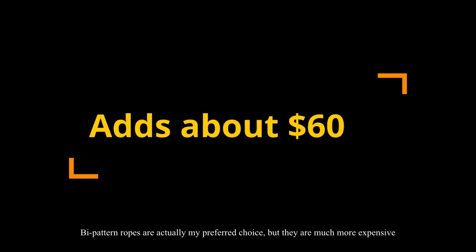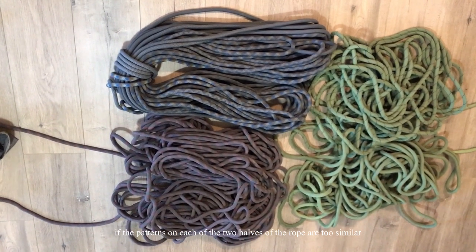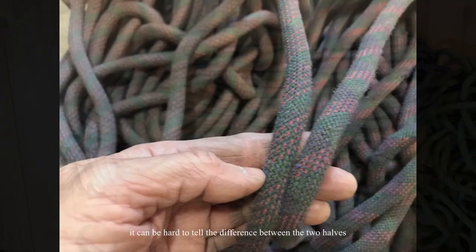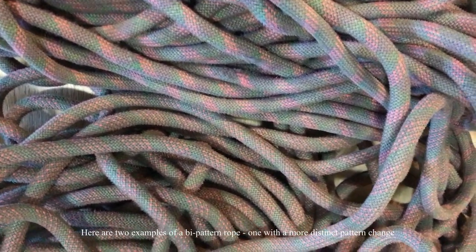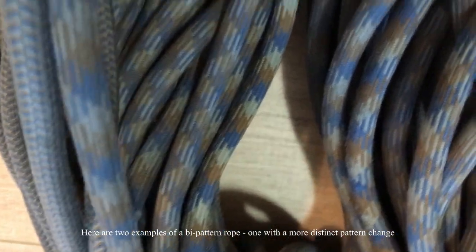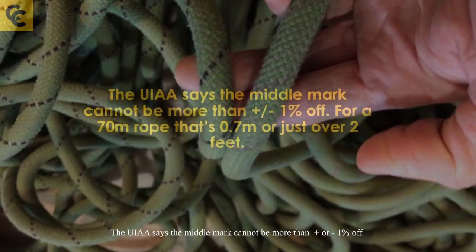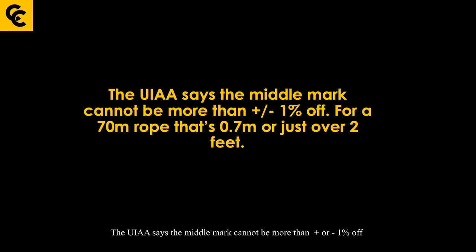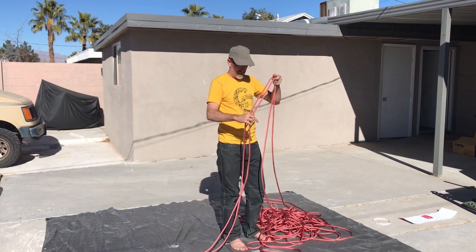Bi-pattern ropes are my preferred choice, though they are much more expensive. One thing to be aware of: if the patterns on the two halves are too similar, it can be hard to tell the difference between them — especially as the rope gets dirty. The UIAA states the middle mark cannot be more than plus or minus one percent off. So for a 70-meter rope, that's seven-tenths of a meter, or just over two feet, when flaking from the middle.